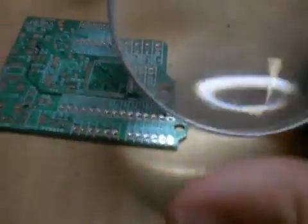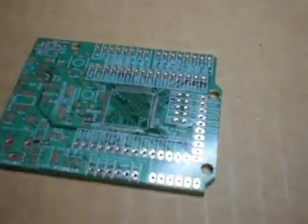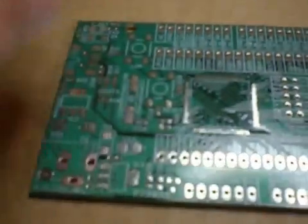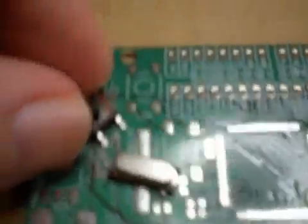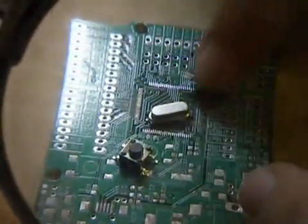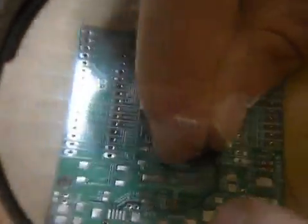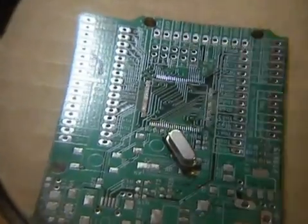Now, before I get to the fine pitch parts, I usually solder some of the big parts first, just to see how the board looks — like a crystal, for example, a button, a regulator. So let's solder some of these little parts. Over here, we have a magnifier glass — I'm really trying to get the camera to focus on these very, very small components.